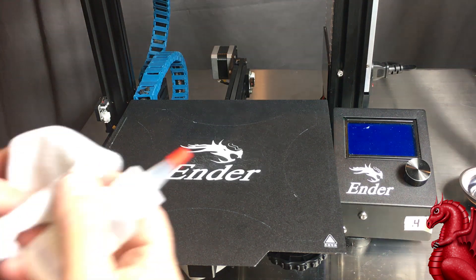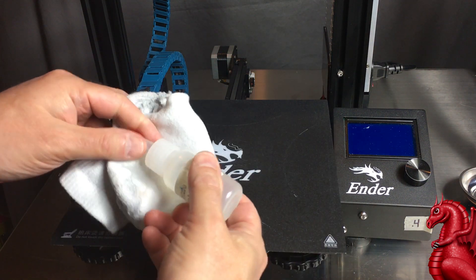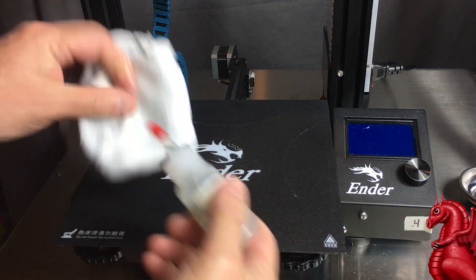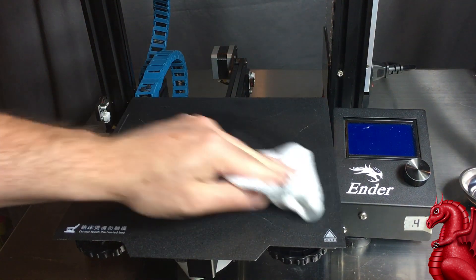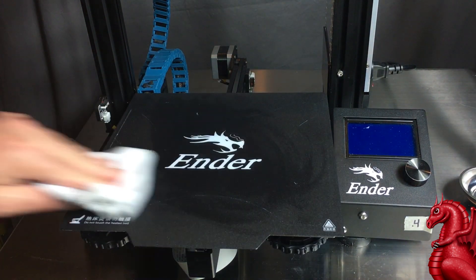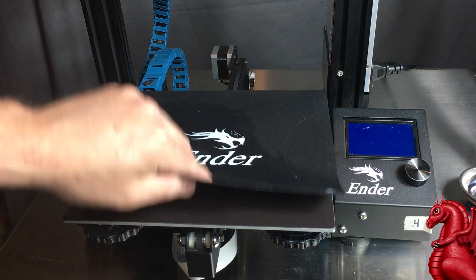You're going to want to put the alcohol on an old sock — don't use a paper towel, the paper towel will leave lint behind. I usually keep my alcohol in a small squirt bottle, it just makes it easier to apply. Just soak it on the sock, scrub the surface down, and that's going to remove any dirt and oils that have built up on the print surface.